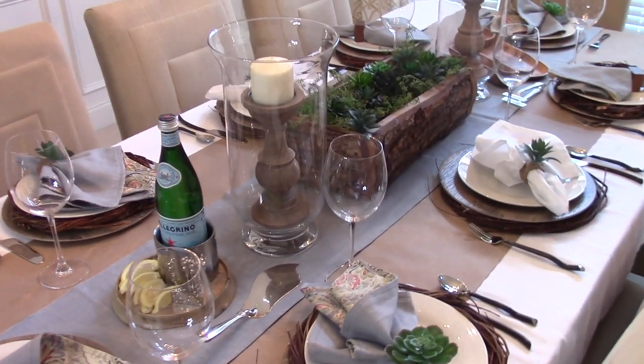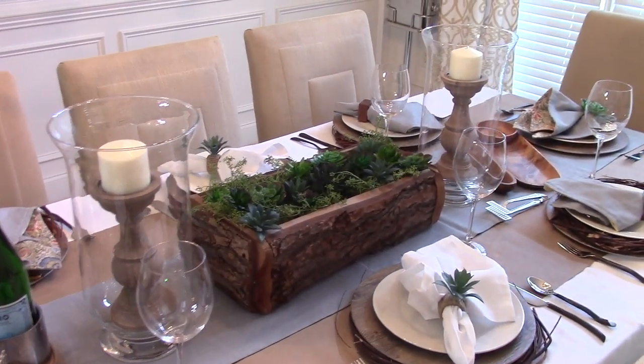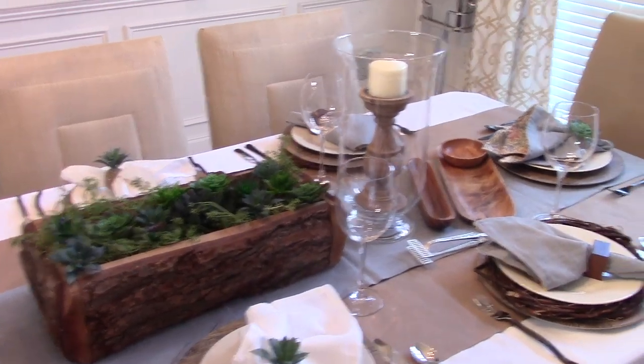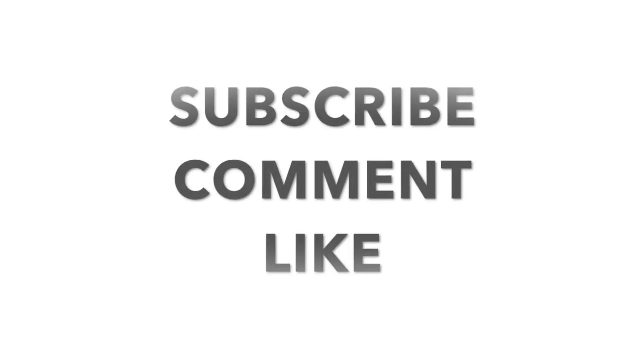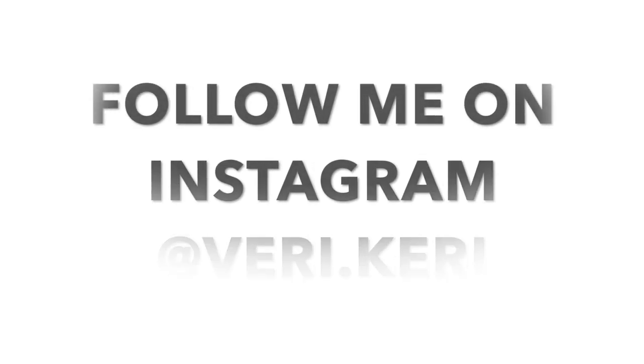I hope you enjoyed this video and I was able to convey that you don't need a lot of money to set a nice table for your loved ones. Hopefully you're inspired to set a nice table for your dads for Father's Day. Until next time, I'm going to keep calm and carry on — bye guys!